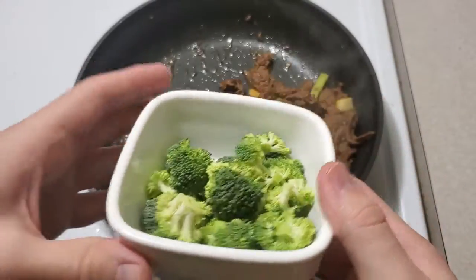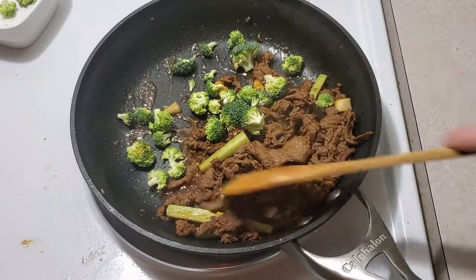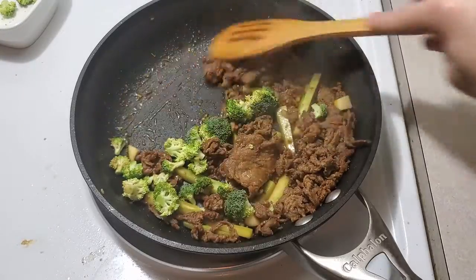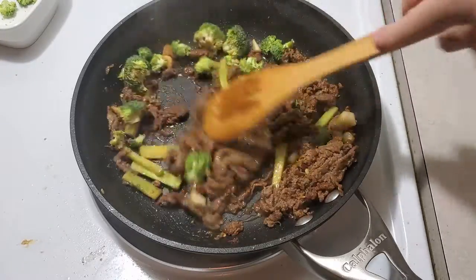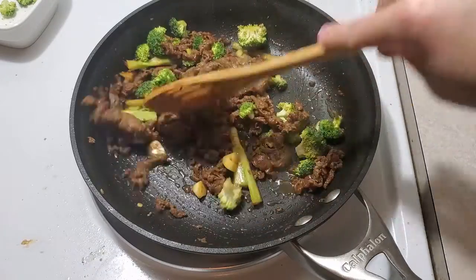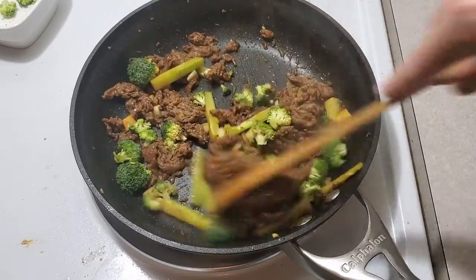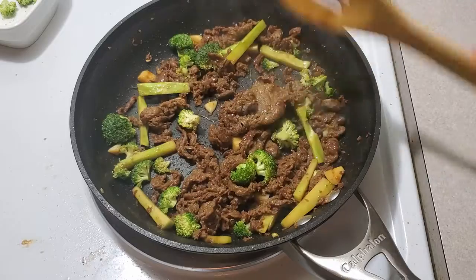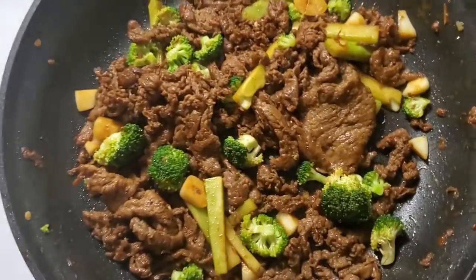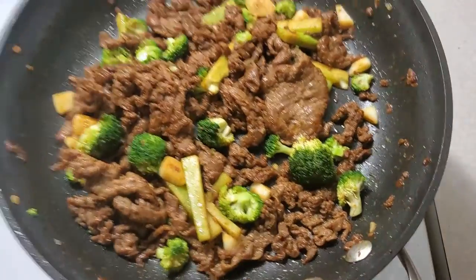Go ahead and add your little broccoli florets or crowns. You don't have to add all of them. Give it a stir and make sure it's getting time to soak in some of the sauce. When you feel in your heart that it's done, or just when it's looking ready, go ahead and pull it.